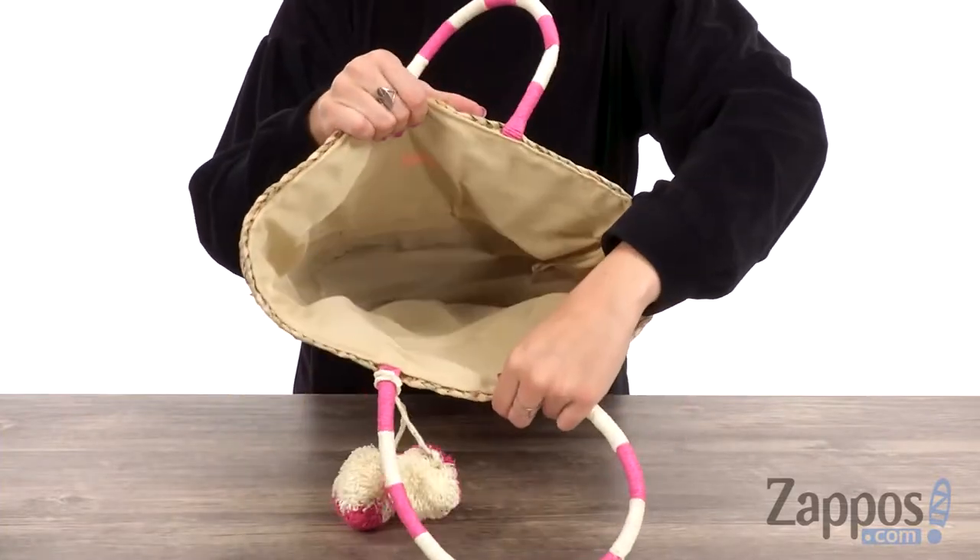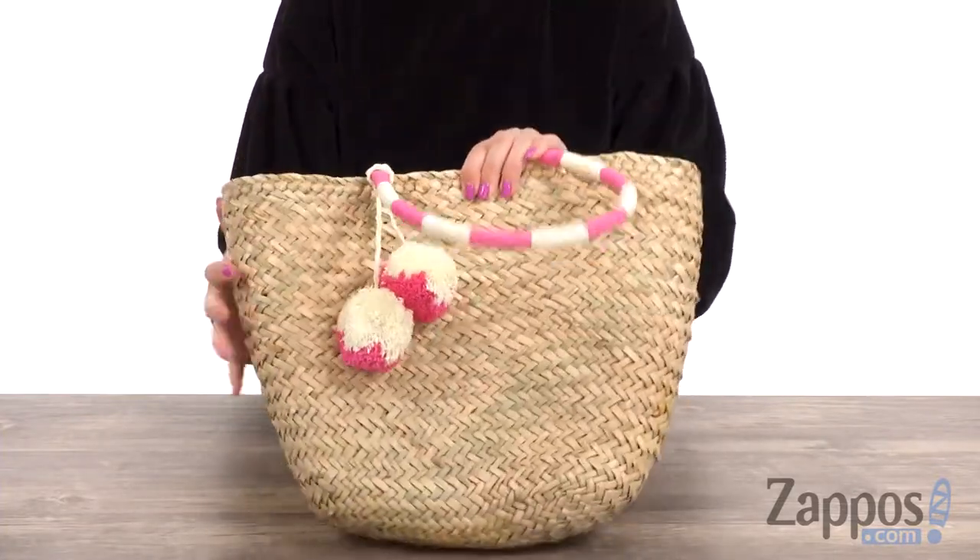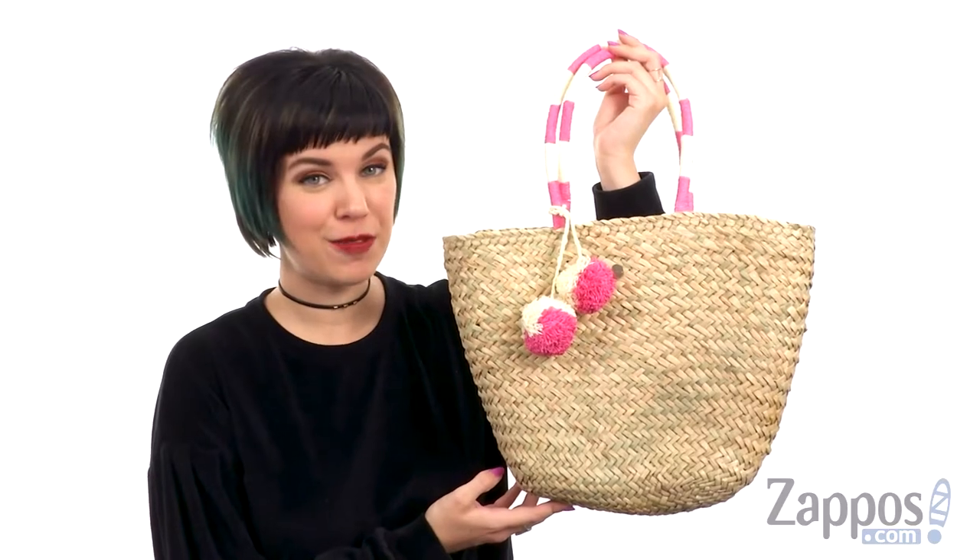the inside is nicely lined, really roomy — perfect to take to the beach. Take some sunshine with you wherever you go with this cute bag from Sea Folly Kids.